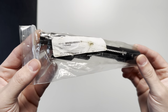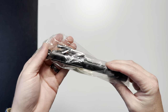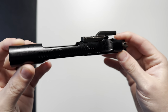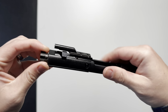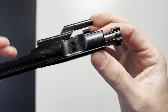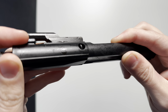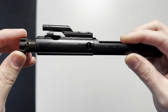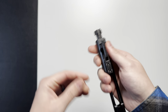Today we're taking a look at the Colt 5.56 bolt carrier group. It just comes in a clear plastic bag, nothing really special, and it's covered in preservative oil which I'll wipe off in a moment. This is your standard Colt bolt carrier group, and as you can see, there is the 'C' for Colt — really the only way you can tell a Colt bolt carrier group from another one.